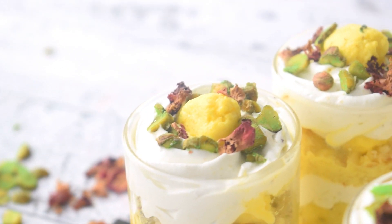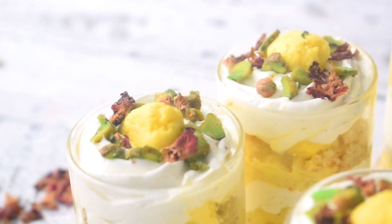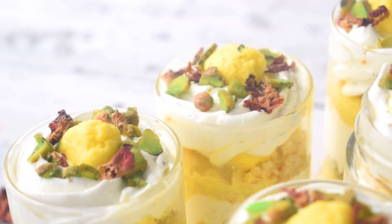Hello everyone and welcome back to the channel. In today's video, I am going to tell you a last minute festive special recipe.